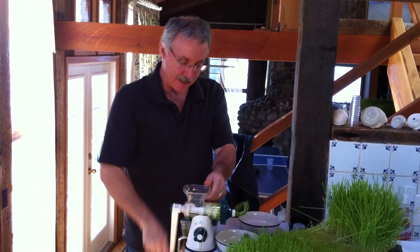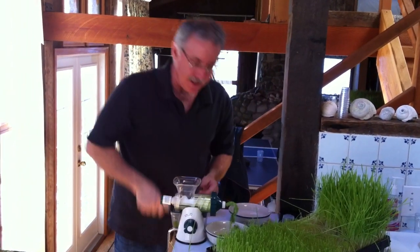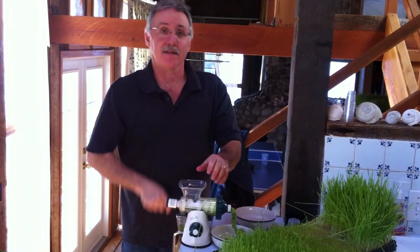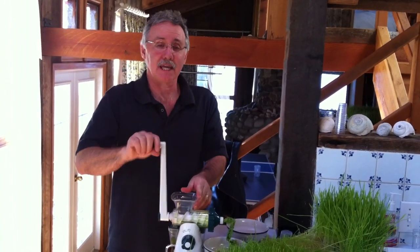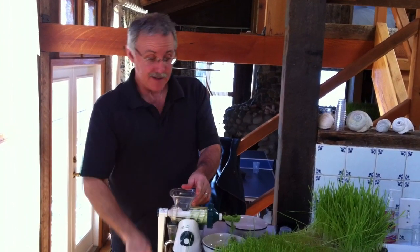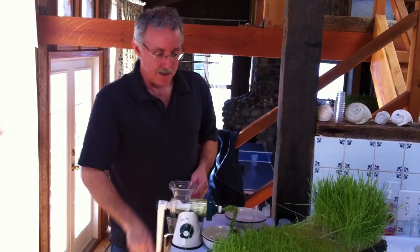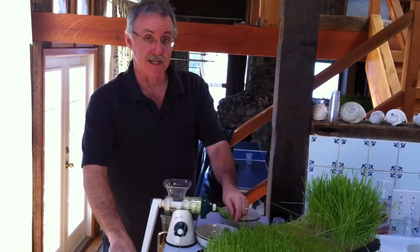It's like drinking liquid sunshine. It's loaded with chlorophyll, and what's really cool is that wheatgrass closely resembles hemoglobin in blood more than anything else there is. So it's a blood purifier, detoxer, and gives you energy.